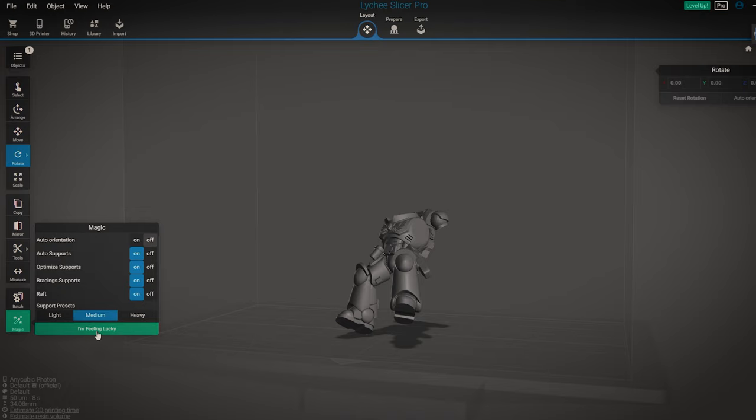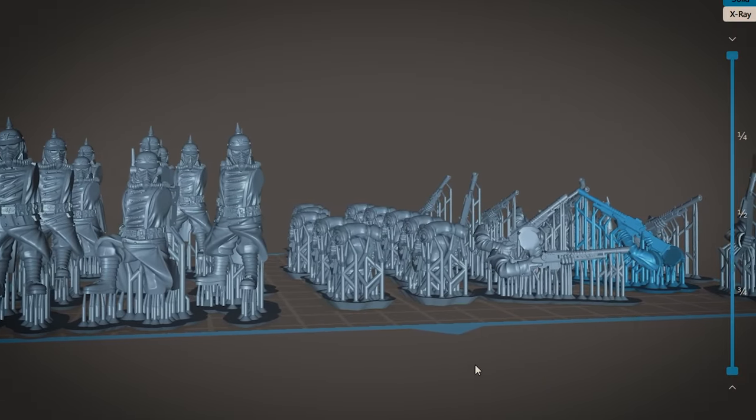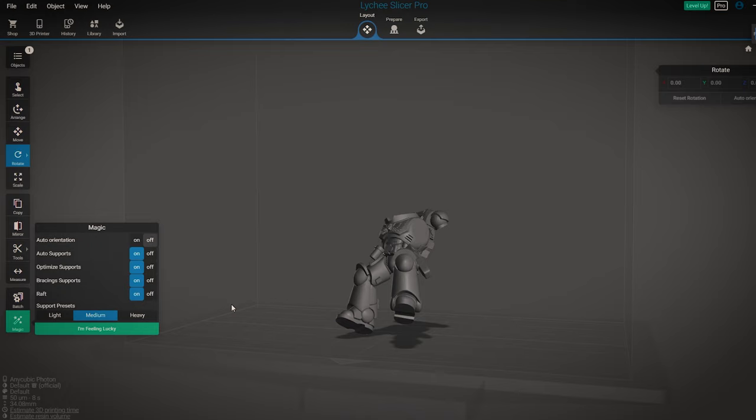Before we press the button, we need to pick the strength of the supports. You have three options: light, medium, and heavy. Professional pre-supporters tend to use light as a majority. I use medium because if I use light, the chances of failure skyrocket for me personally.